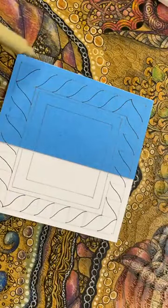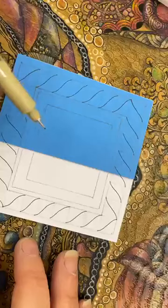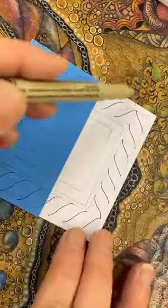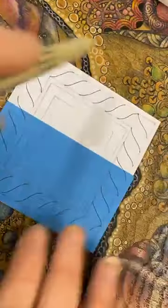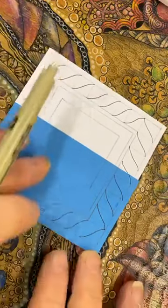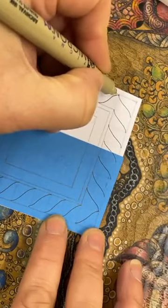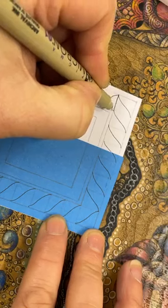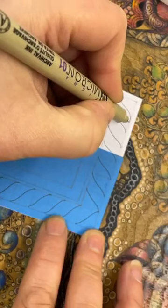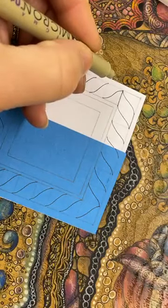We've split the outer frame up so we've got one, two, three, four, five, six, seven, eight spaces across. We started in the corner and created a curve down, then turned it and curved down again. Now working on this line again - I'm going to join that one to that one, and on the other side join that one to that one. You've got this sort of wave, flag-shape almost.